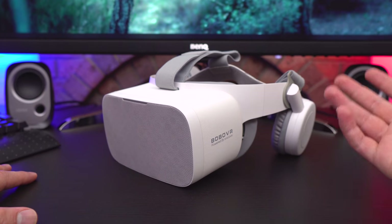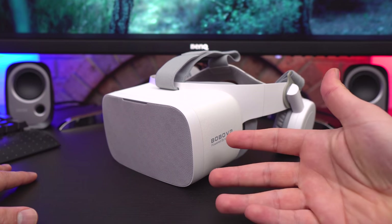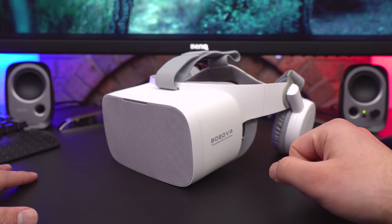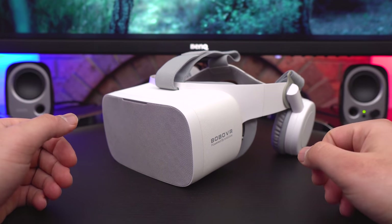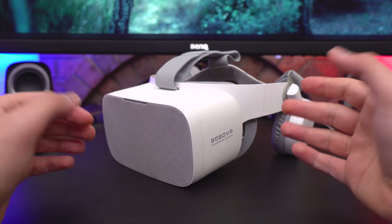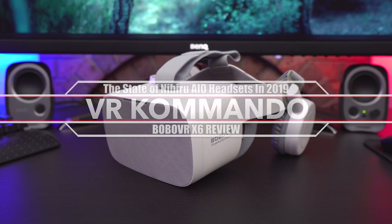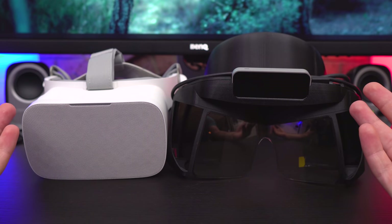On top of that, VR was getting pretty boring. Not a whole lot happened in 2018 — we got the Oculus Go, which people forgot about within a couple months, and the only exciting thing was probably the Samsung Odyssey Plus. Anyway, that's why I disappeared, but now I'm coming back just in time for the next generation of headsets. This is the state of all-in-one VR headsets in 2019 — and make sure you stick around for the end of the video for a sneak peek at what I have in store this month.